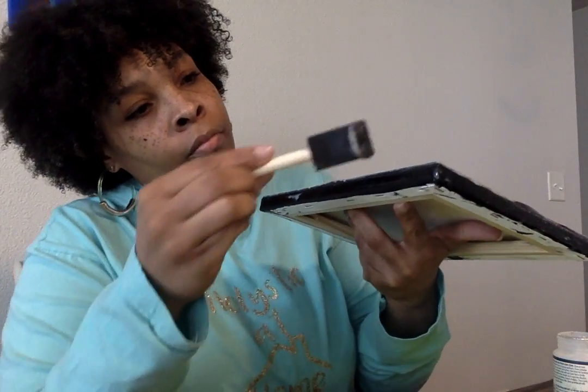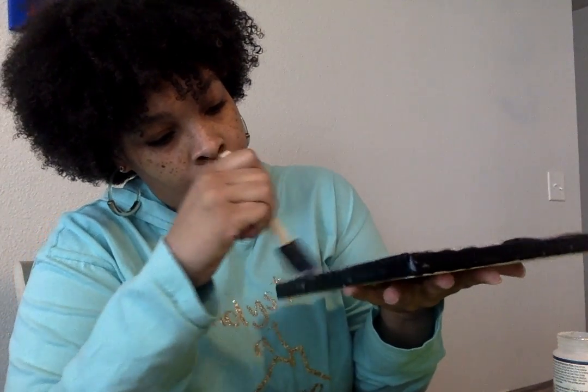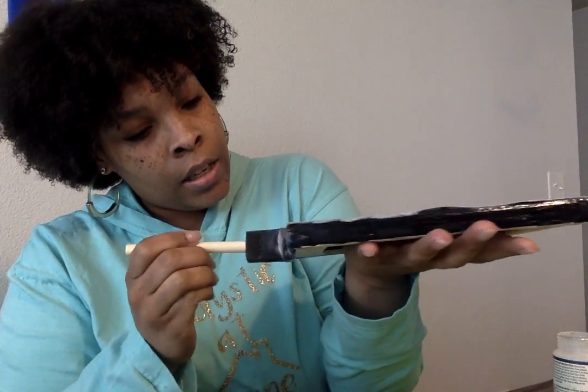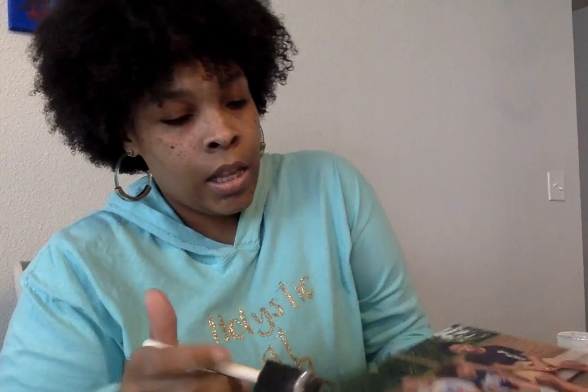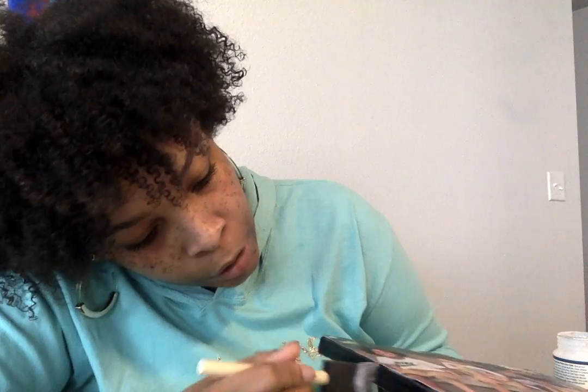Alright, that's one done. Make sure you're going around and it's sealed on all sides — I just noticed it can pick up if not sealed. I'm wiping off all the globs. It's a good idea to pick it up and look to make sure it's flushed against the canvas. This looks pretty good.